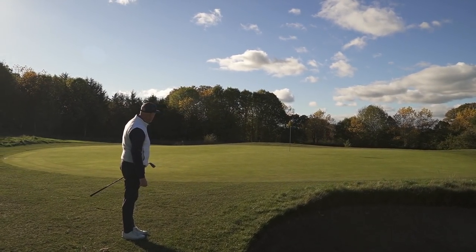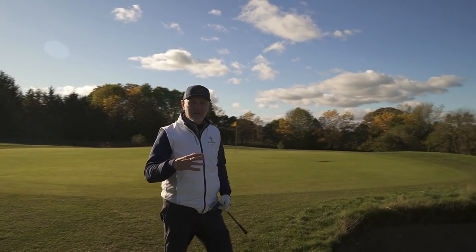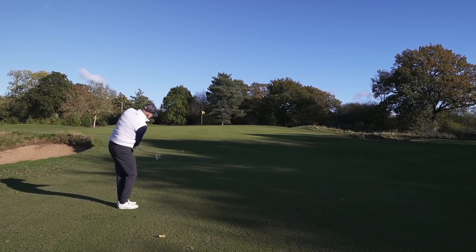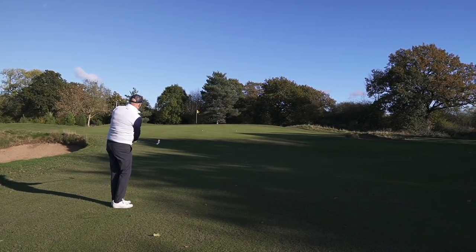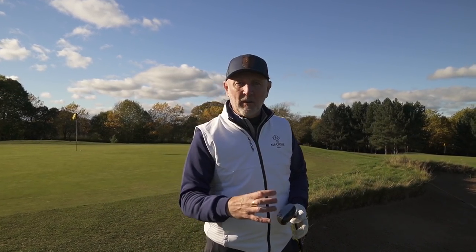Just trying a little bump and run chip shot there with only the seven iron to test. The interesting thing — and I mentioned this off camera to Hannah — is that one thing PXG do really well is that this is a hollow body cast iron, but they've still managed to get a decent feel and a decent sound out of the club. I know that's not a massive deal in this marketplace given where it's aimed, but it's still a big tick for me.